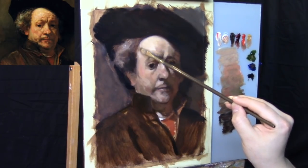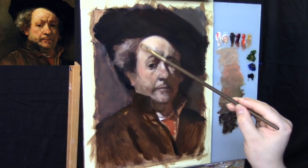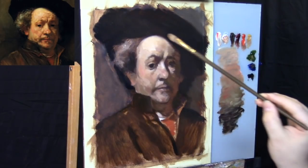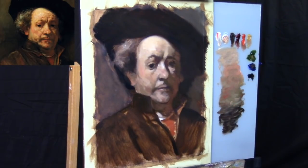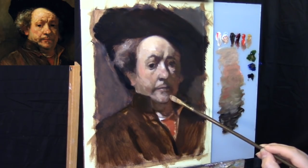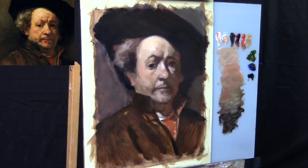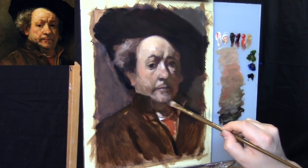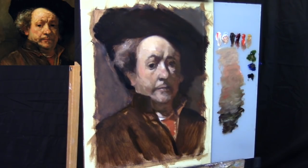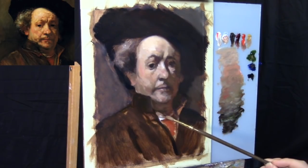We're starting to put in the lighter tone to create a very clean gradation of value. Now we're going to soften the edge between the side of the forehead and the corner of the hair — this edge is very soft in the Rembrandt painting, so we're emulating that with a little intermediate value transition. With the darker middle tone greenish area of the palette, we're starting to push those edges very slightly. We're adding a little bit more Sap Green into the cast shadow beneath the chin to contrast with that really warm reflected light on the side of the shadow of the face.